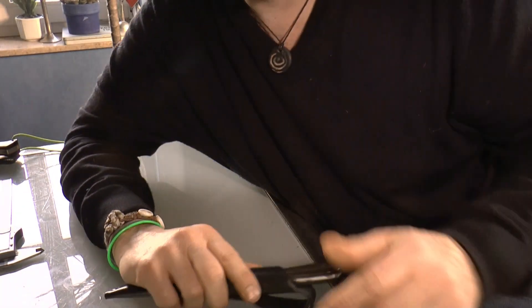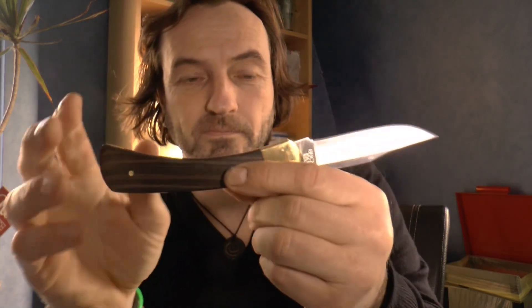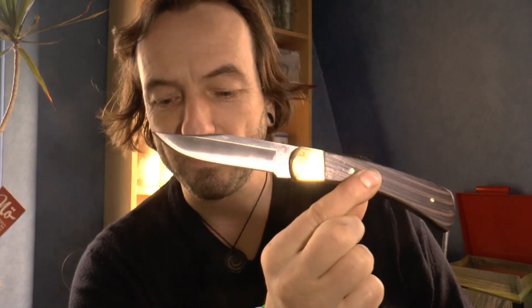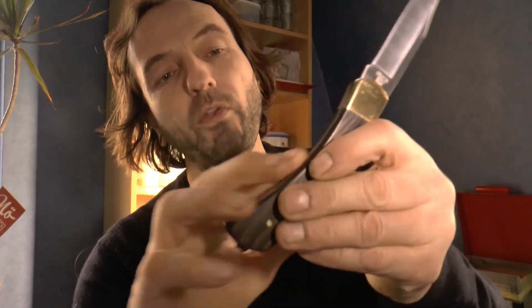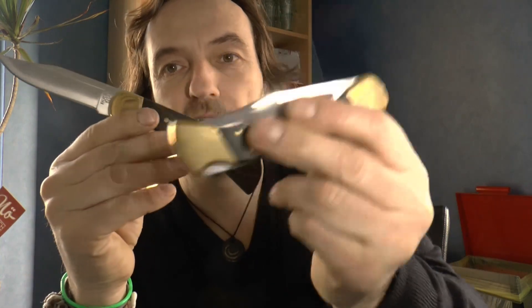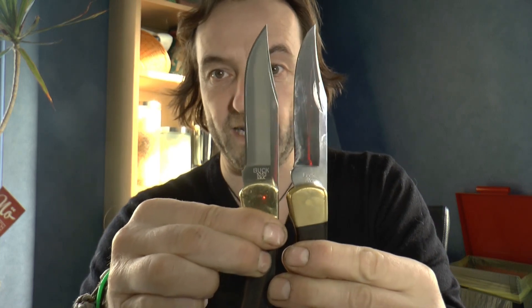Aber jetzt komme ich endlich mal zum Punkt – es gibt was ganz Neues. Nun gibt es neu das Buck 101. Und das ist die feststehende Variante des 110er Folding Hunters. Ohne Fingergrooves und ohne Heckbolster – dadurch ist dieses Messer sehr führig und leicht. Irgendwas bei 130 Gramm, im Vergleich zu diesem Brocken, der gefühlt fast das Doppelte wiegt. Aber wir haben die identischen Abmaße, seht ihr? Die identische Klinge, ohne Nagelhau.